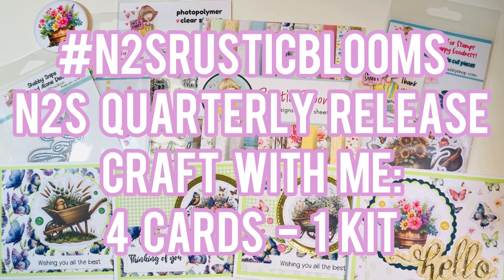Hi everyone, Leti here from Party Planner Papery. I have hashtag N2S Rustic Blooms — this is the quarterly release from Not Too Shabby. Today we have a quick little craft-with-me where we make four cards from one kit.